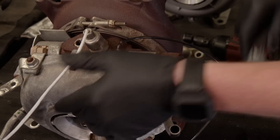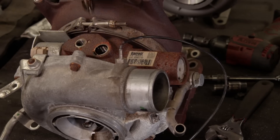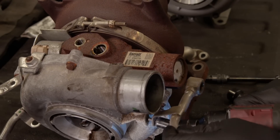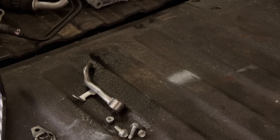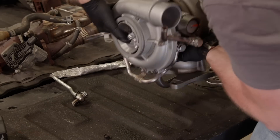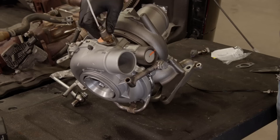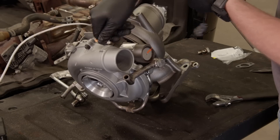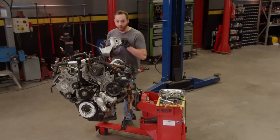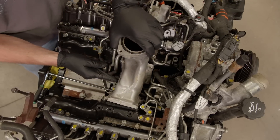This style of turbocharger has a vane position sensor, as well as a turbine outlet temp sensor and a pair of water lines, which will all need to be transferred from the stock turbo to the Stealth 67. And with the provided gaskets, it'll be a leak-free installation. To make life just a little bit easier, we're going to throw the Y-bridge in before the turbo.